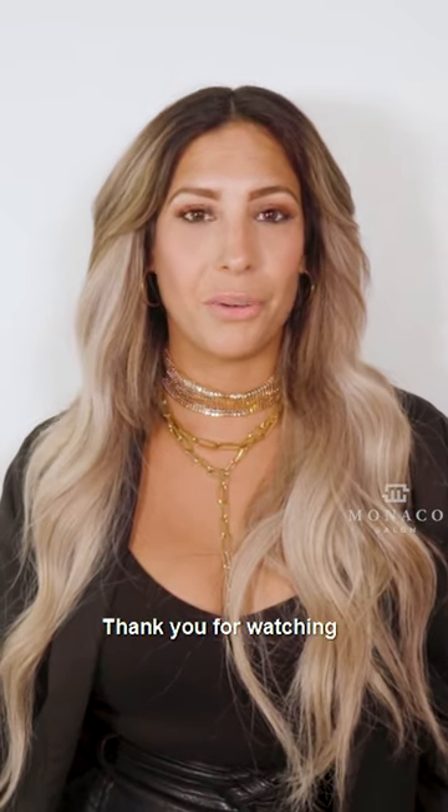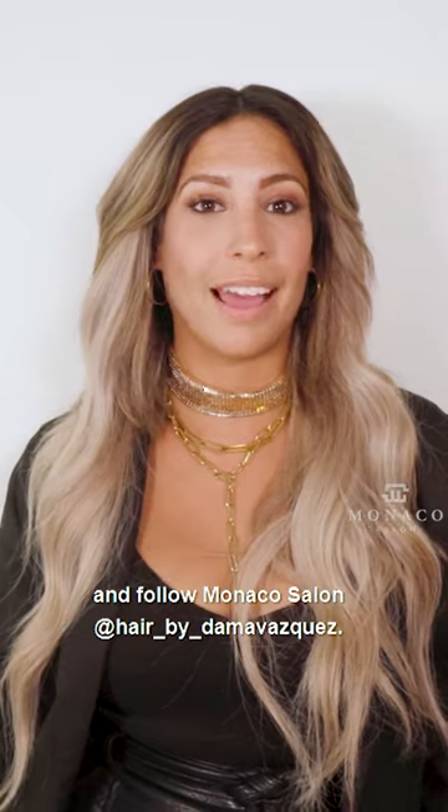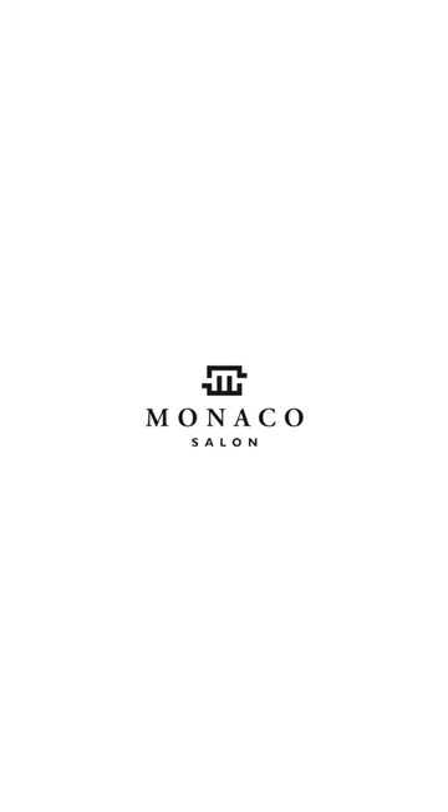Just let the professionals do it. Thank you for watching, and follow Monaco Salon and Add Hair by Dama Vasquez. I'll see you next time.